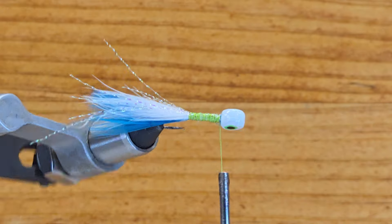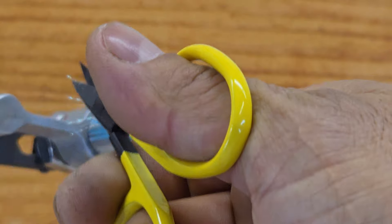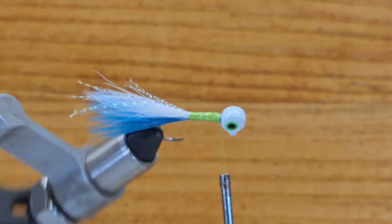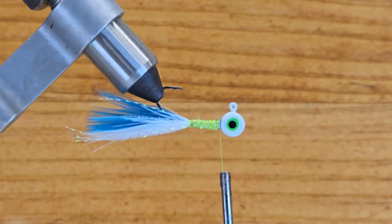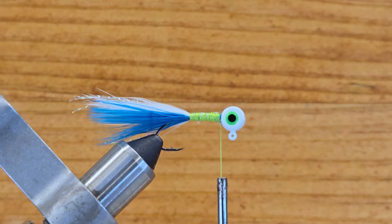Turn around your vise, cut some pieces off really short and some a little bit longer. What this does is keep the jig a nice profile on the tail. That should be plenty of flash in there.